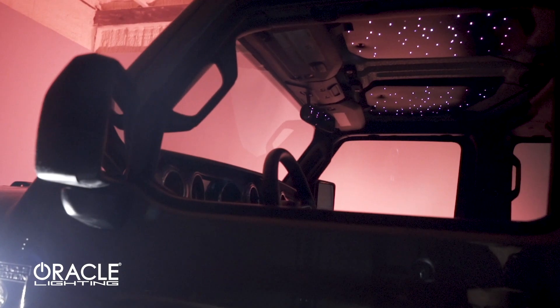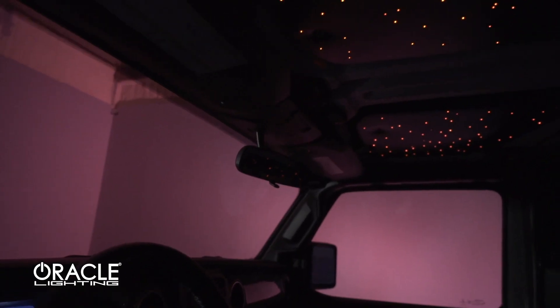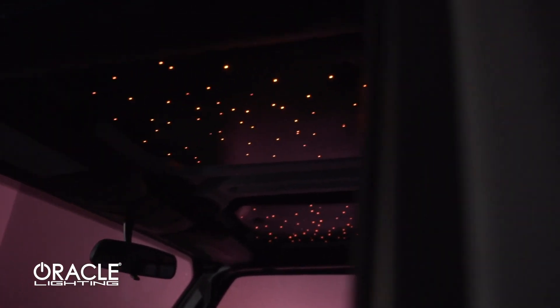The Starliner kit includes a wireless remote which allows you to change the color, brightness, and patterns of the fiber optic stars. This also has a music feature which will allow the stars to change with the music in the vehicle.